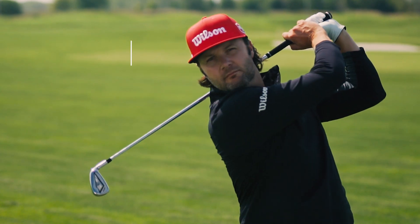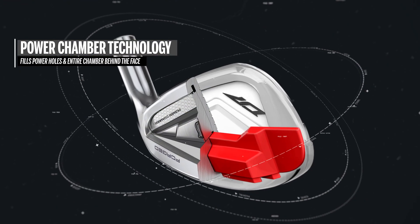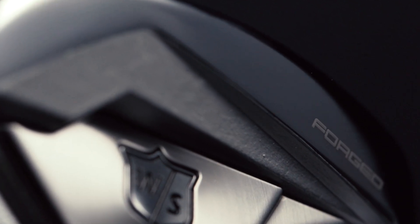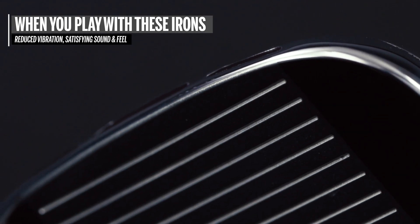The other new feature here is our Power Chamber technology. What our engineers have done is fill not only the power holes, but also the entire chamber behind the lower part of the face with urethane. When you play one of these irons, you'll notice reduced vibration and a very satisfying sound and feel.